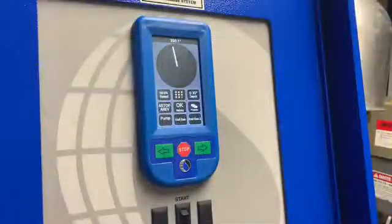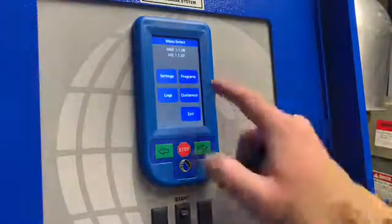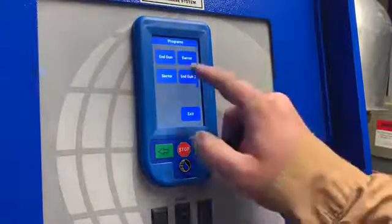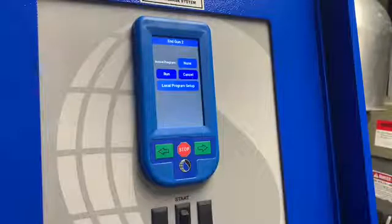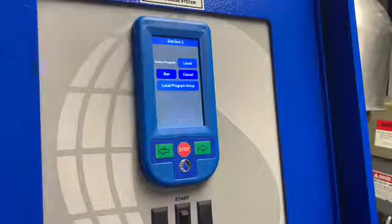To program our second end gun, we're going to access the menu through the top middle icon. We'll then go to Programs and End Gun 2. At this point we are here to select an active program. If you are programming this end gun from the pivot point or the pivot panel, if it's a remote panel, we will select Local. If you have an RC-10, you want to make sure that is set to Rain Cloud. If you do not have end gun programs, select it to None.